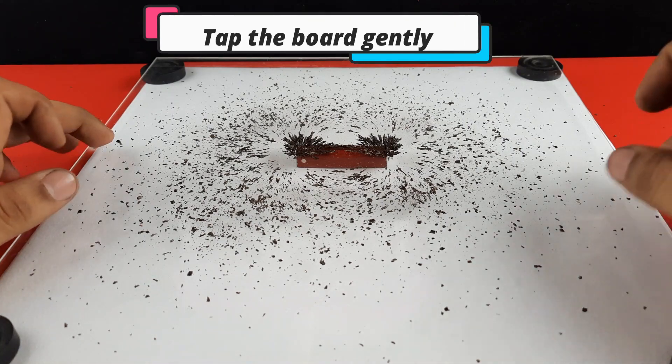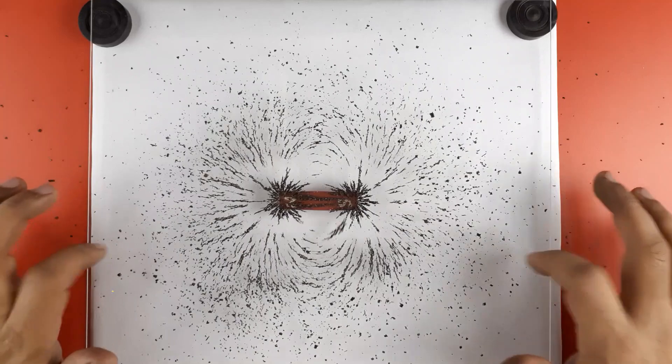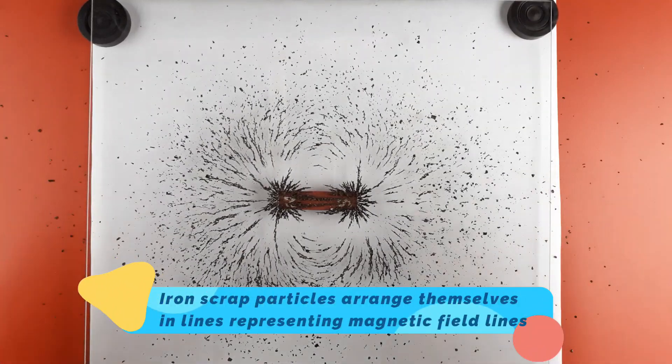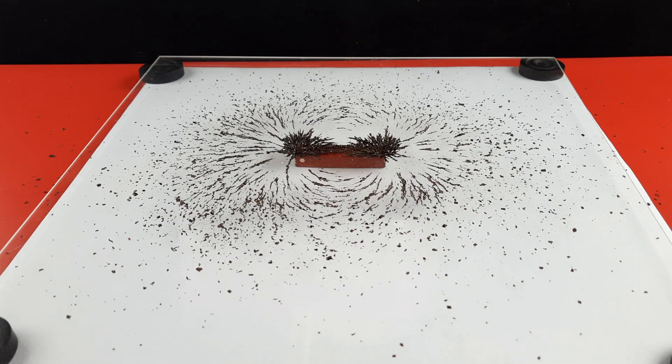Tap the board gently a few times. The particles will arrange themselves in lines, suggesting that the magnetic field around the bar magnet can be visualized as lines known as magnetic field lines. Watch this beautiful pattern around the south pole of the bar magnet.